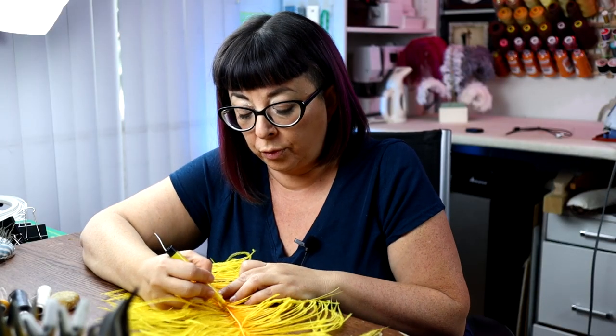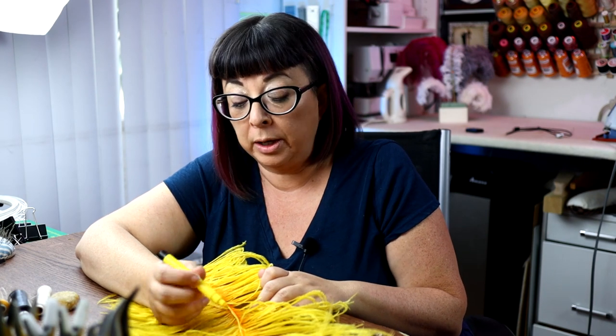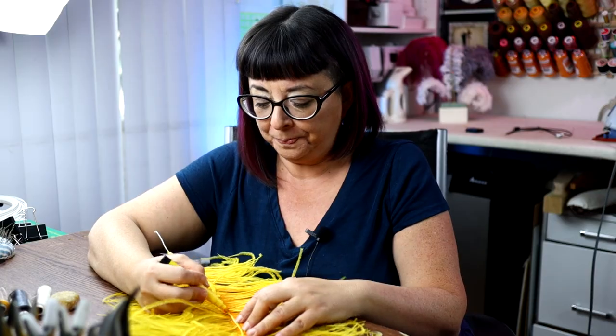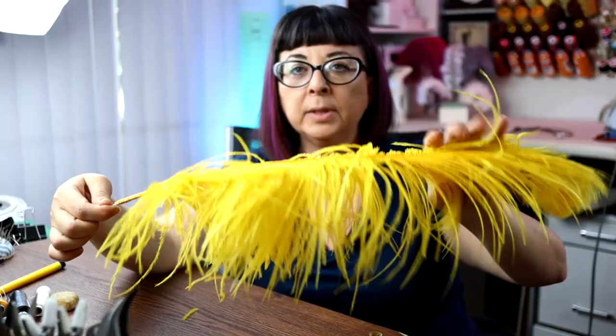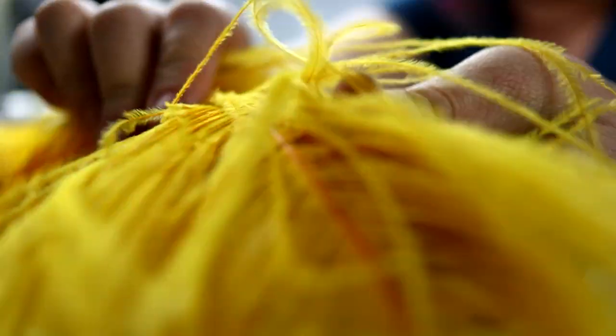If you haven't colored your wire yet, go ahead and do that now — the millinery wire really takes the color of the marker well. If you don't have matching thread, use a natural fiber such as rayon, linen, or cotton in white, and you can color that in as well. Here we have our finished wired feather, and you can begin shaping it by bending the wire into your desired shape. This method is great for fixing broken feathers or holding a feather to a shape it can't hold on its own.